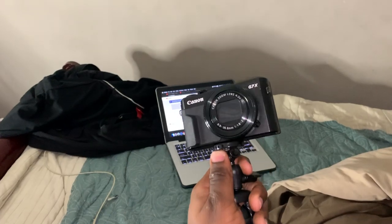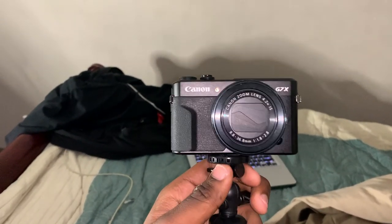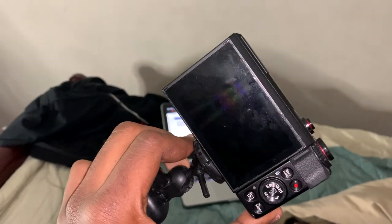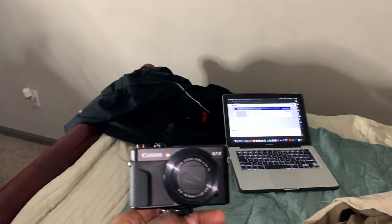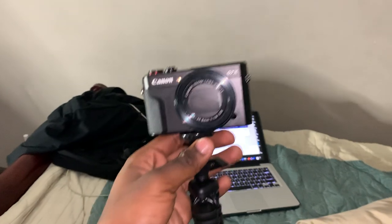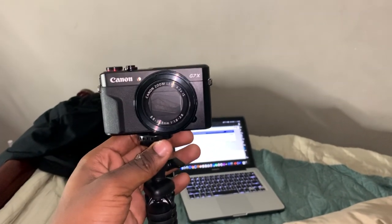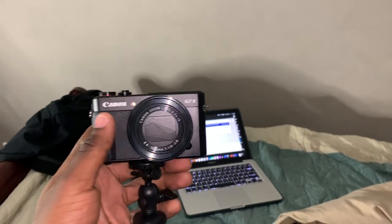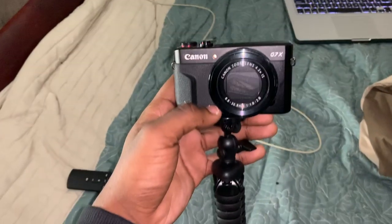Here is the camera. This is the camera. Y'all see how pretty it is? I have mine on the tripod, but sometimes I only use the tripod when I'm doing a sit-down video. When I'm doing a public vlog, I'll have it off the tripod and just walk around and carry it. It's dead light — it's a pocket-sized camera.